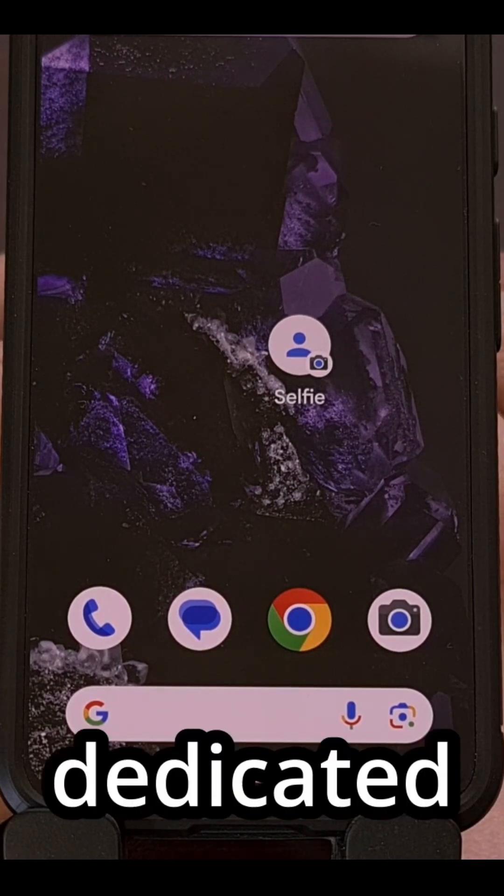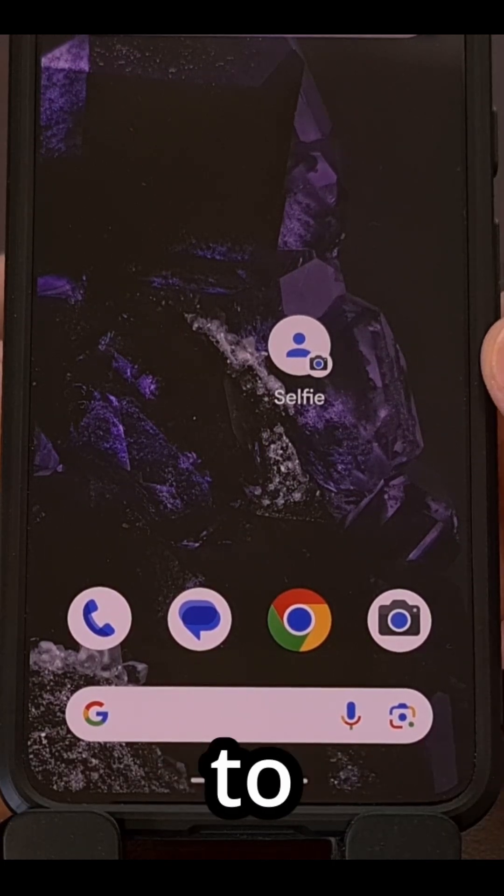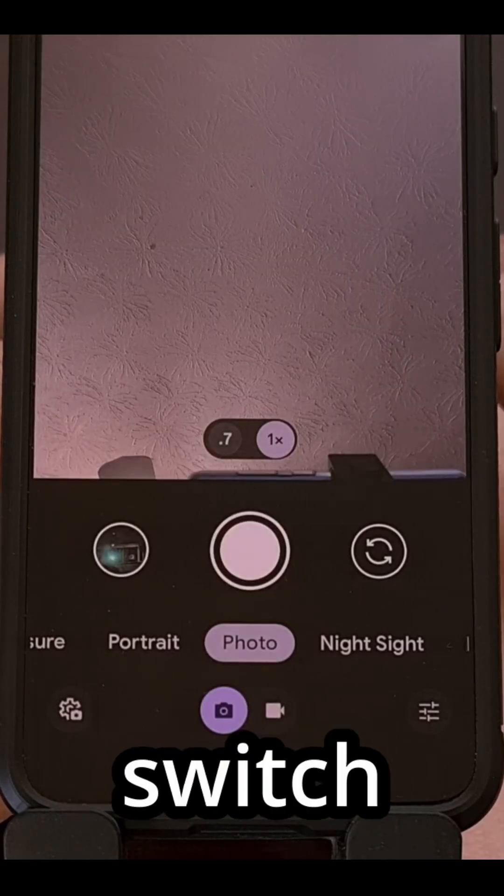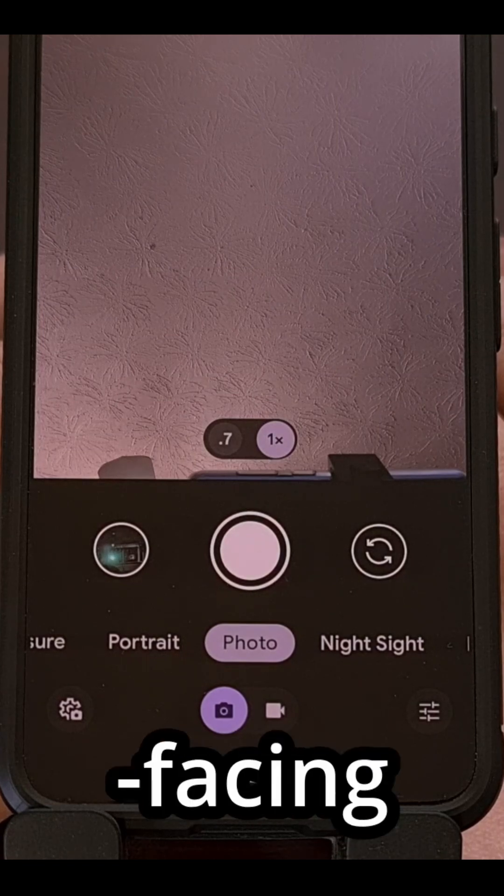This will create a dedicated application icon for you to tap on that will open up the camera application and instantly switch you over to the front-facing lens.